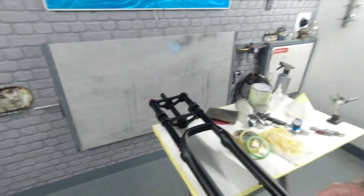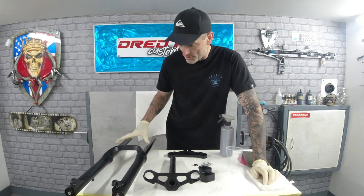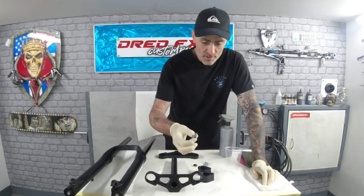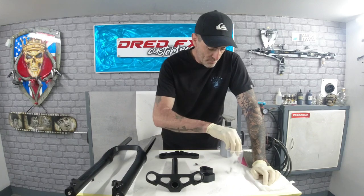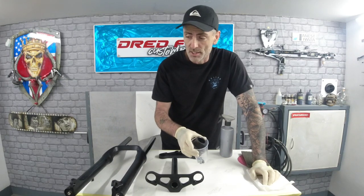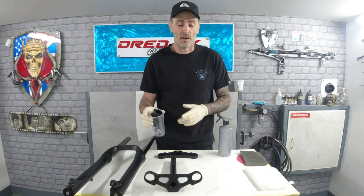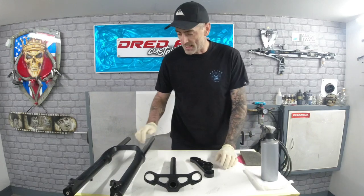The first thing is to strip the crowns down and clean them up. I've undone the top two crowns — these are just allen key bolts that hold them in. When stripping something down it's a good idea to drop all your bolts and bits in a plastic container so you're not going to lose them. Label it if you have to.